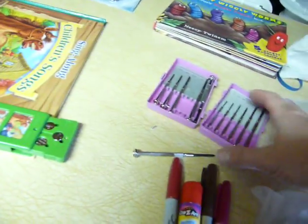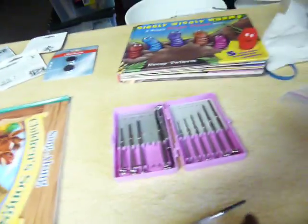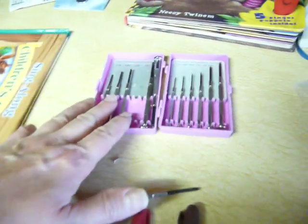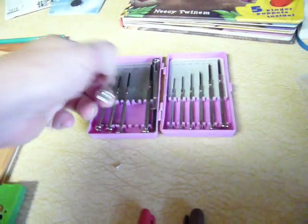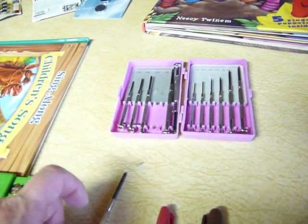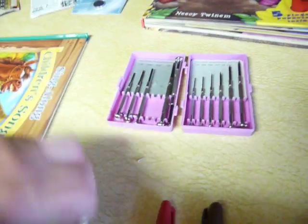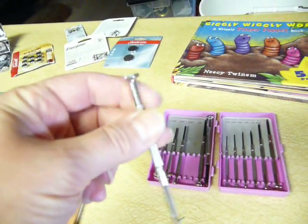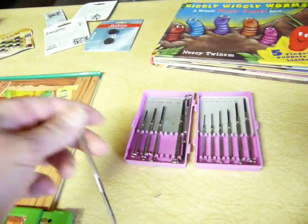These screwdriver sets you can purchase at the dollar store, or even at Walmart they're like two or three dollars, maybe in the glass fixing section. But at the dollar store this set was a dollar. I have had it for years and I use it all the time. I love it because you can spin the top around and hold the thing — you can spin it around without having to use two hands.